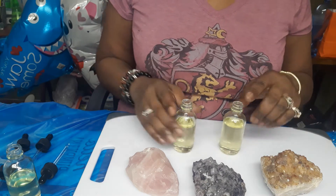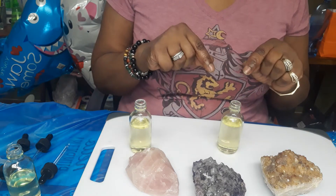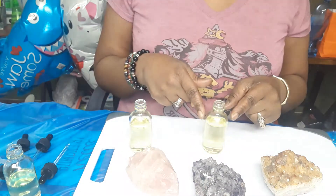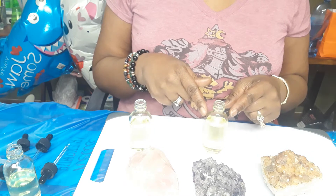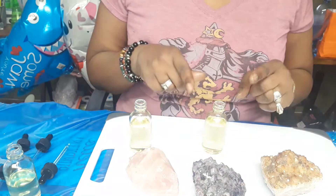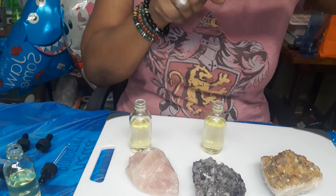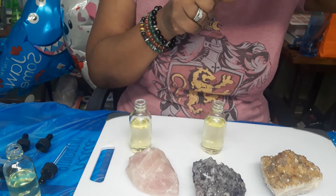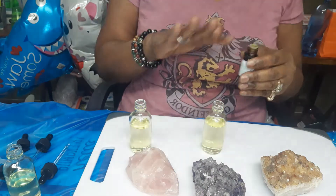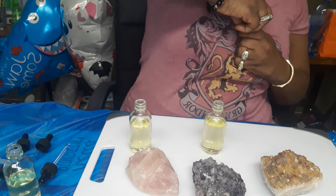Our base oil for this particular oil is almond oil. We're using almond oil because it moisturizes the skin and is full of vitamin A, so we want that as our base. Our second oil we'll be using is the orange oil. We're going to use this because it lifts the mood, reduces stress, and it's a great mix with this almond oil. The smell is amazing.